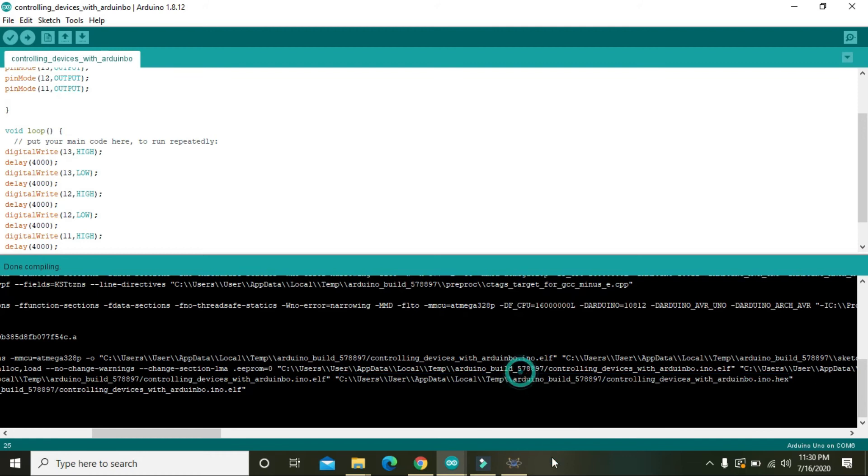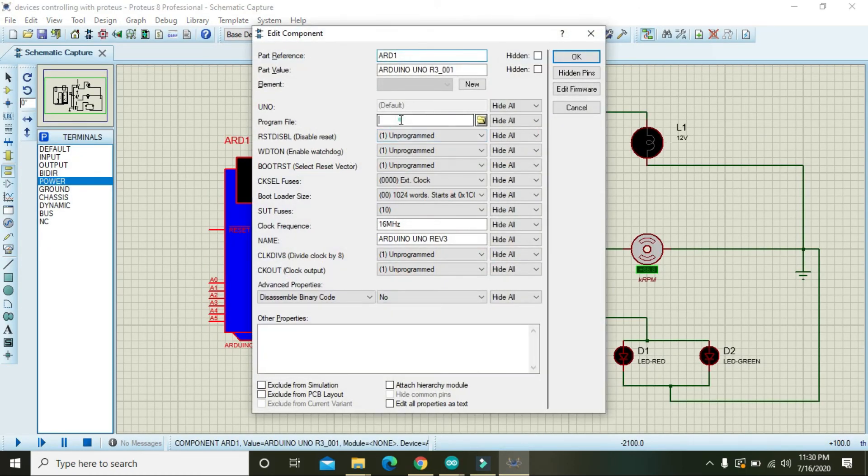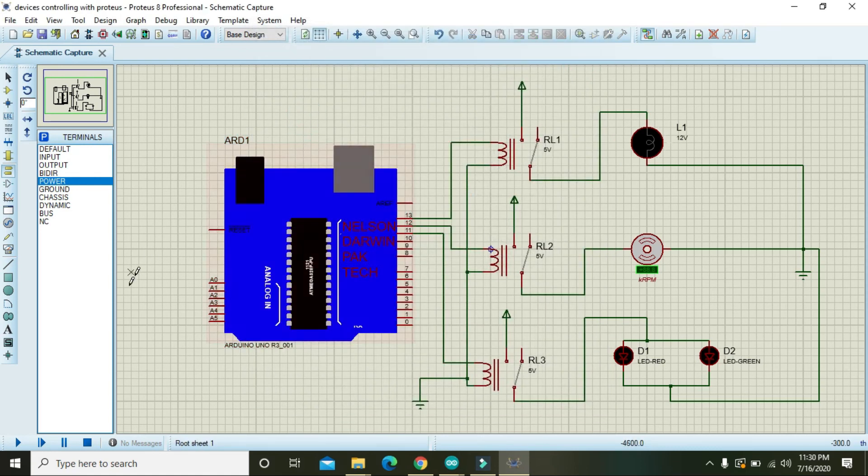Copy the code link and paste it into your Arduino IDE, then press OK. Now we will see whether Arduino controls the devices properly or not.